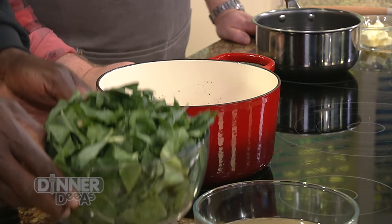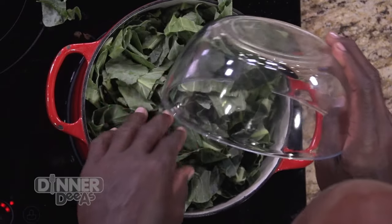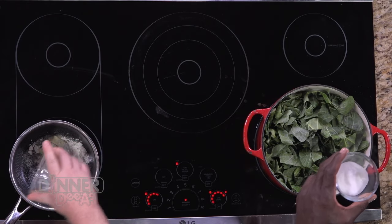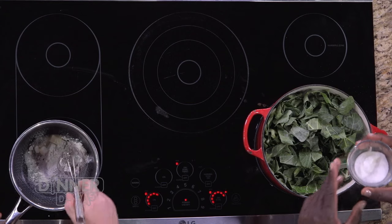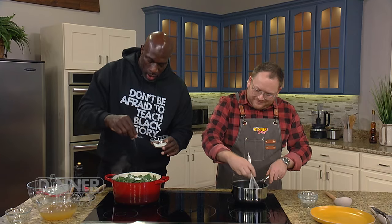The bacon is crispy and beautiful color. What's next? Add the collard greens. While I'm preparing these, I'll ask you to take out a little butter and flour because I want you to make a roux for me. We're going to add a little salt and a little sugar. Sugar takes the bitterness away from the greens.